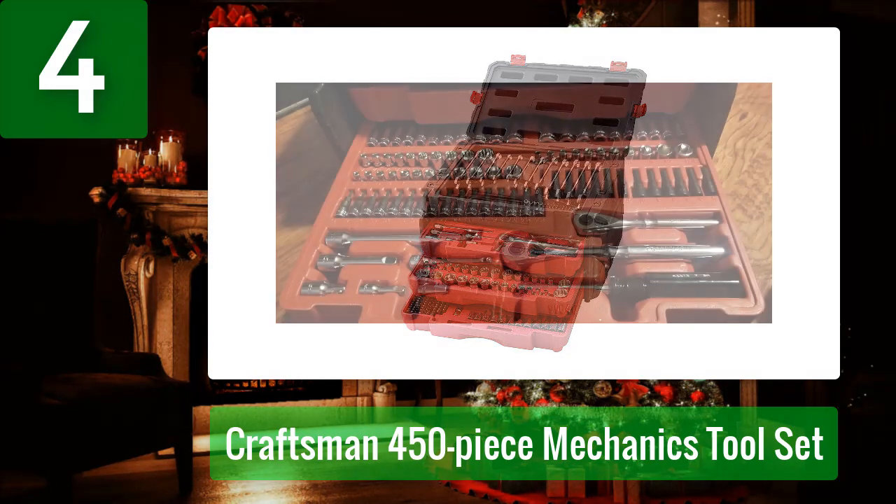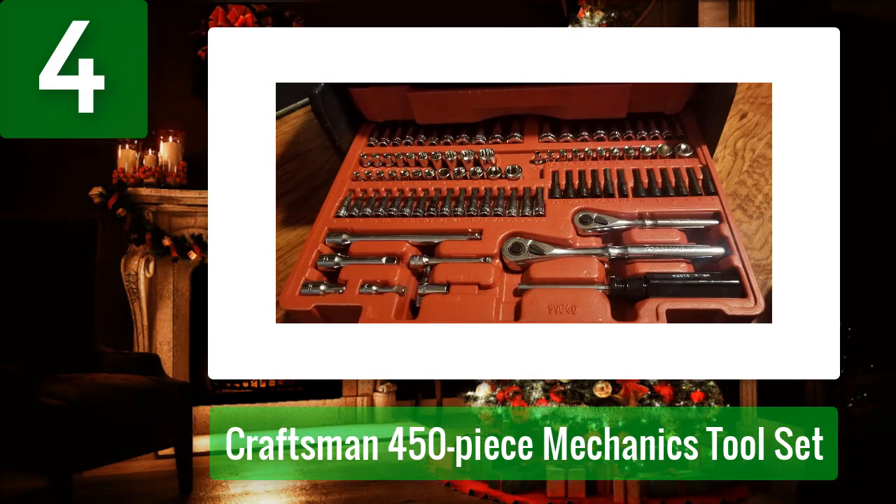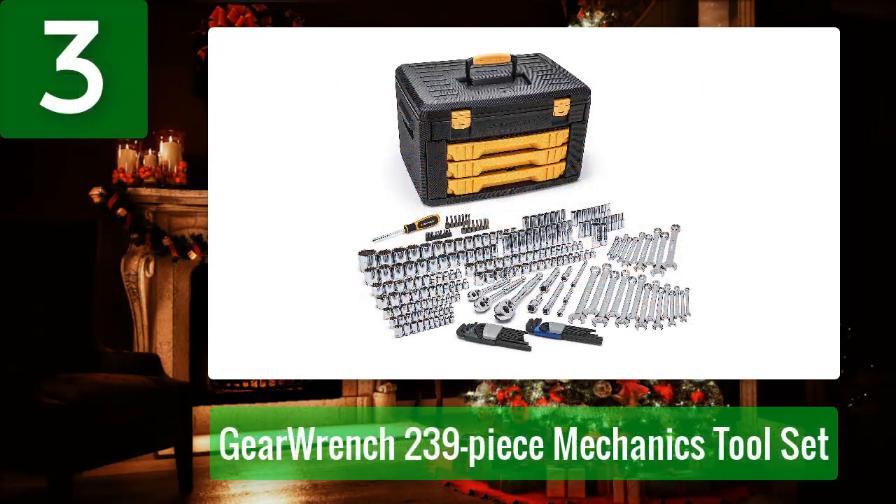Pros: Convenient carrying case. Great organization. Cons: Allen keys don't have a dedicated holder.